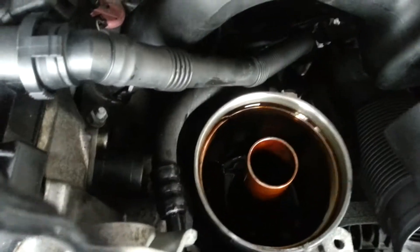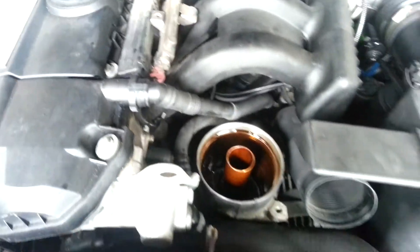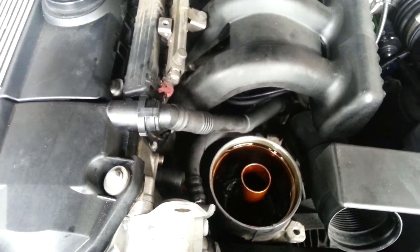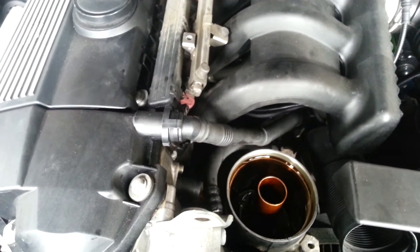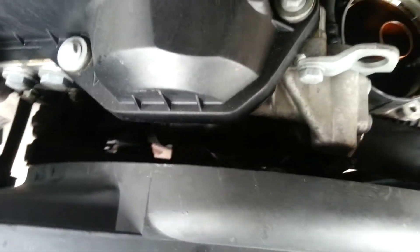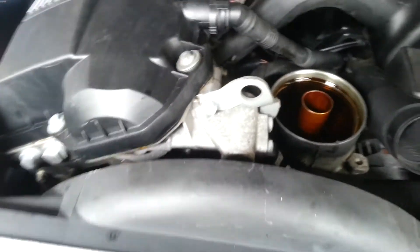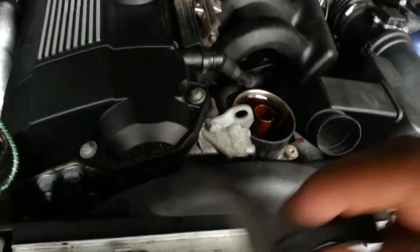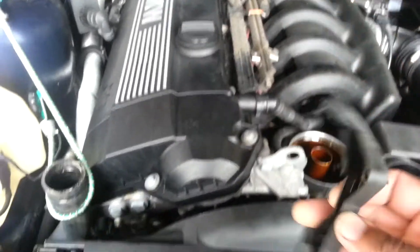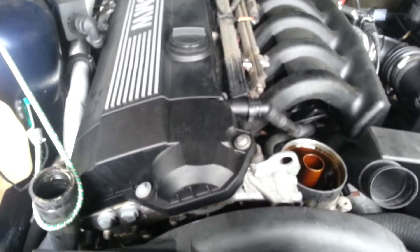And unhook the faulty crankshaft sensor. This is an E30 M52 engine but it is the OBD1 — in which case the crankshaft sensor is at the front, in between all the pulleys. There's this part that goes in between under there and it holds the wire in so that the wire doesn't get tangled in the fan.